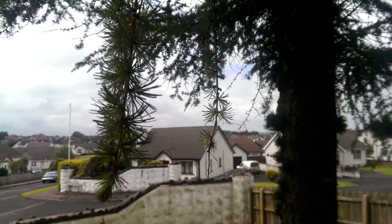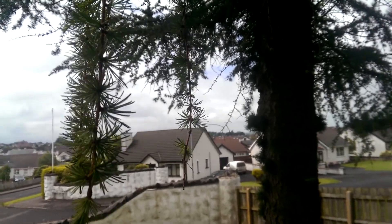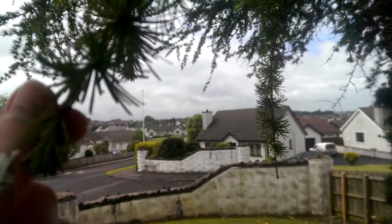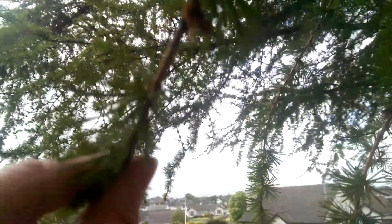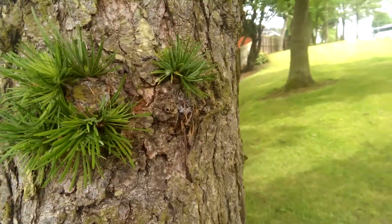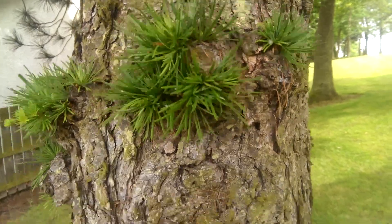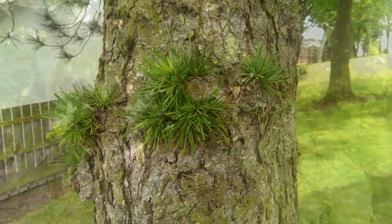So right now I think I am standing underneath a larch tree. Larches have these fine needles; they have the beginnings of tiny, tiny cones on them. If we have a look at the bark — really interesting here — the bark should be grey or brown, breaking into long fissures. Yes, I think that is.